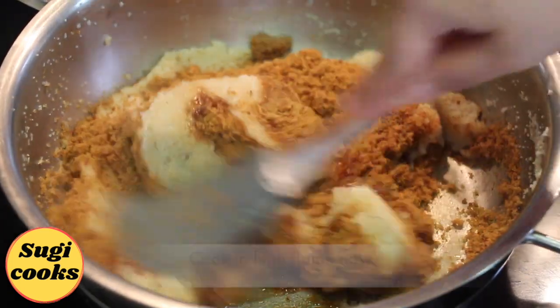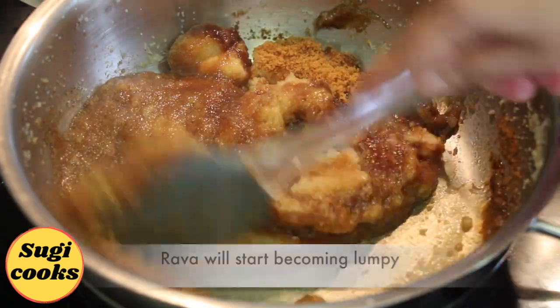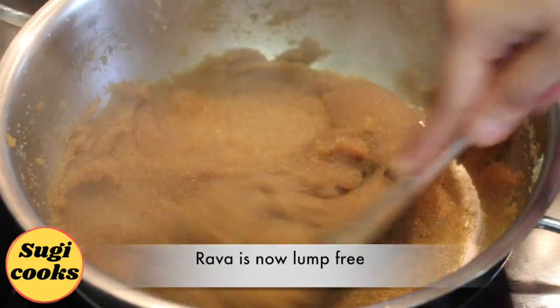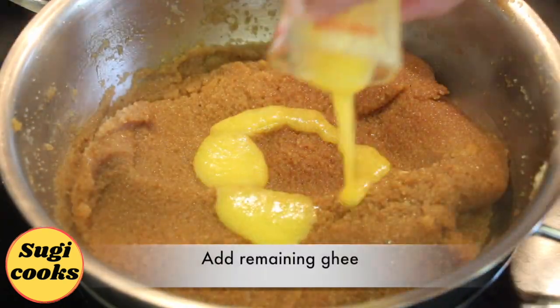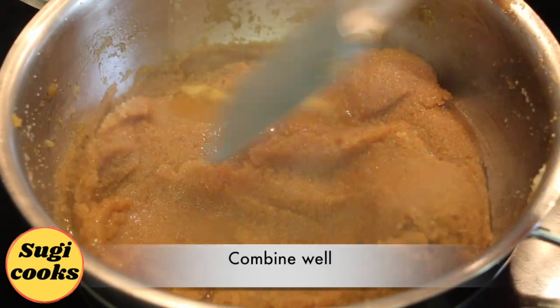Now add jaggery and cook in high flame. Combine the jaggery with cooked rava. As you keep mixing, the rava will start becoming lumpy — keep mixing constantly, breaking the lumps. The rava mixture is now lump-free. Now add the remaining ghee and cardamom powder and combine well.